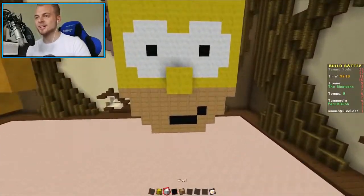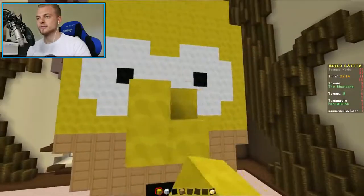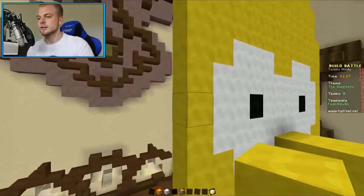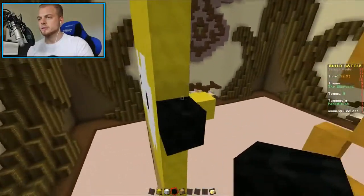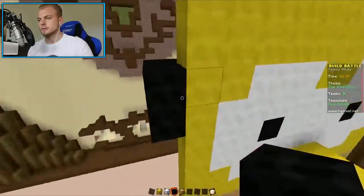He needs a bigger nose, but I'm pretty happy about that. He needs an ear - he needs ears, doesn't he? And he needs the hair around the face. Oh no, this is gonna be close. We've got two minutes to finish this off.